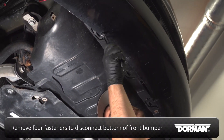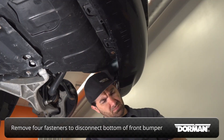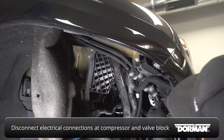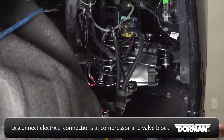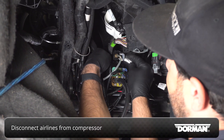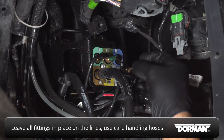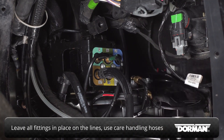Remove the four push-type fasteners to disconnect the bottom of the front bumper. Disconnect the electrical connections at the compressor and valve block. Disconnect the air lines from the compressor, marking the position of each one with a permanent marker or paint pen. Leave all fittings in place on the lines and use care not to twist or kink the hoses during removal and reinstallation.